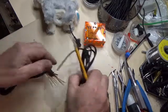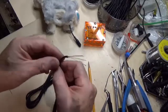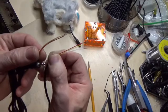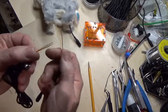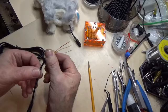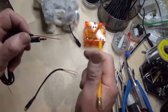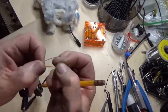I've got a couple here already stripped back. Inside of these, they happen to be a white, yellow, and a red. So which one of these is the tip, which one is the sleeve, and which one is the ring? On this one I've already got them twisted together because I figured out which one it was.